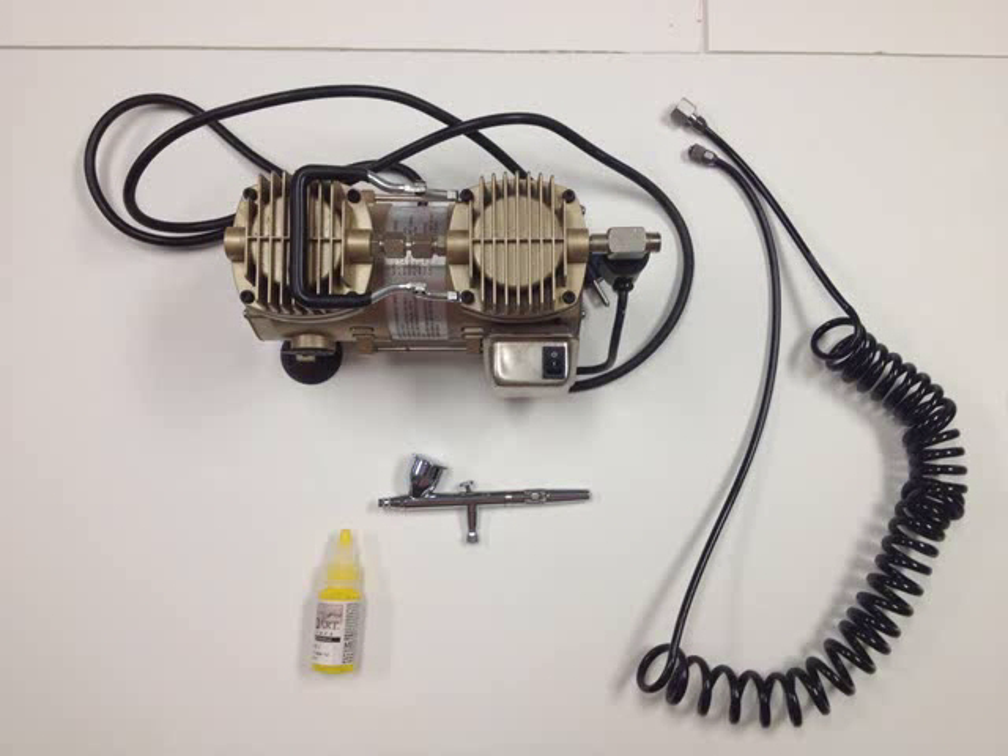As you can see here, we will need an air compressor, an air hose, a paint of your choice, and the Iwata Eclipse HP-CS Double Action Airbrush.